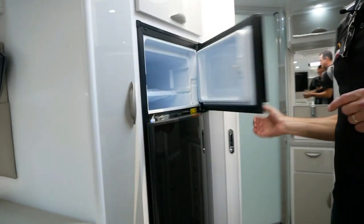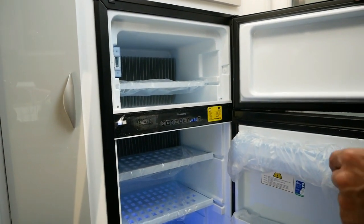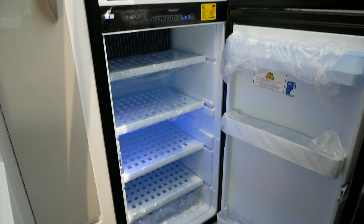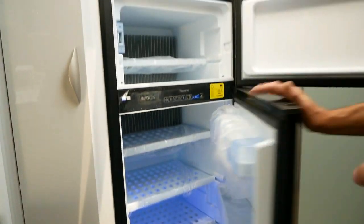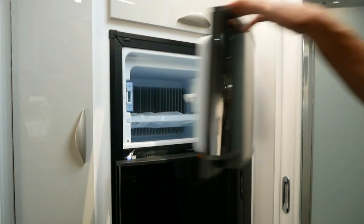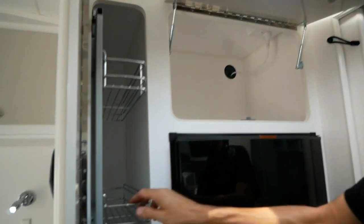Moving over to the fridge — there's a Dometic RMD X25 with LED lighting inside. It's nice and cool now; all it's missing is a few beers. We've also got overhead cupboard space and a pantry at the side of the fridge.